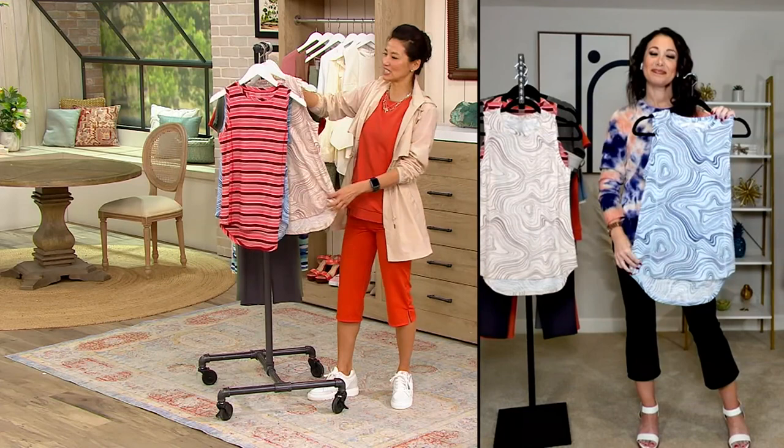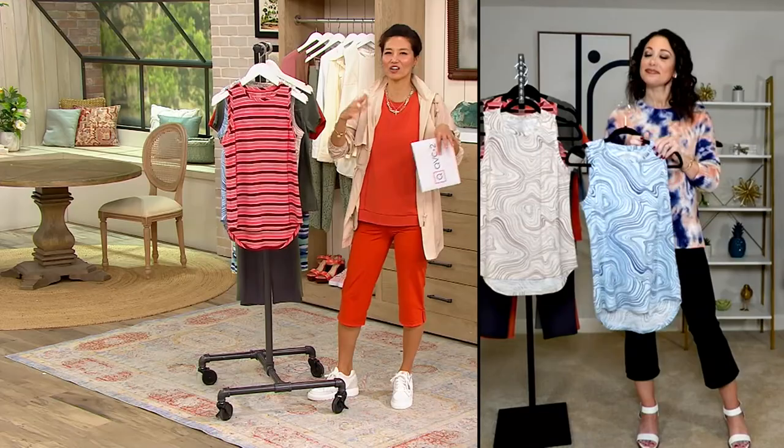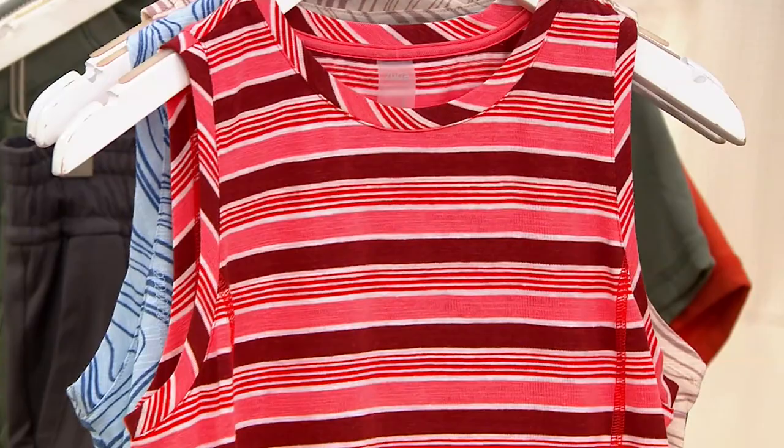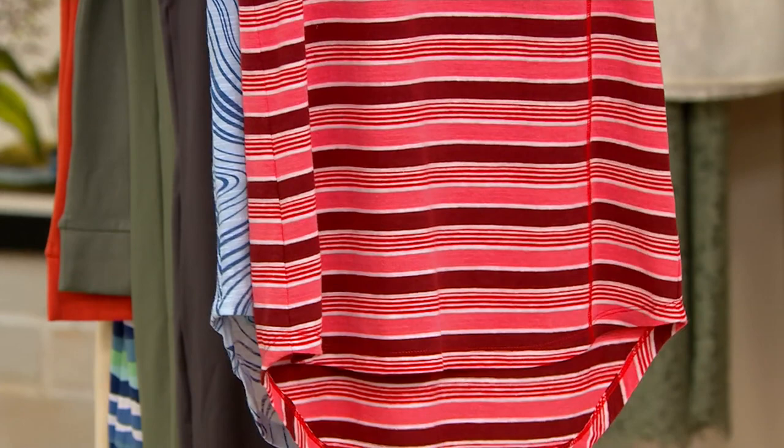It's that perfect starting layering piece that goes under anything — under your jackets, cardigans, and all your workout outfits. Later it's going to be that perfect tank you wear through spring and summer. Wear it to the gym — you're going to need a tank, so why not get a fun one? As Jamie says, a little groovy — I love the prints on this.